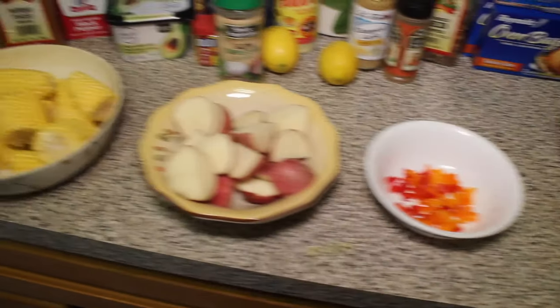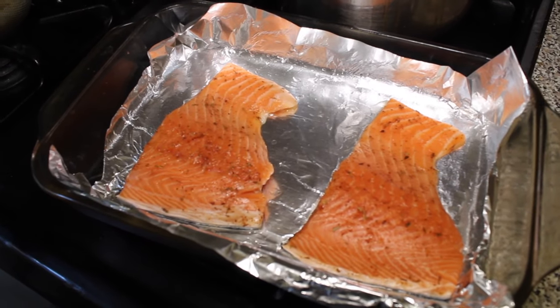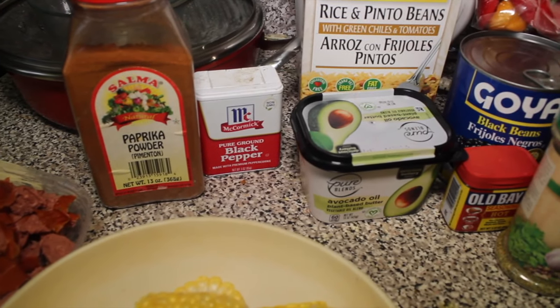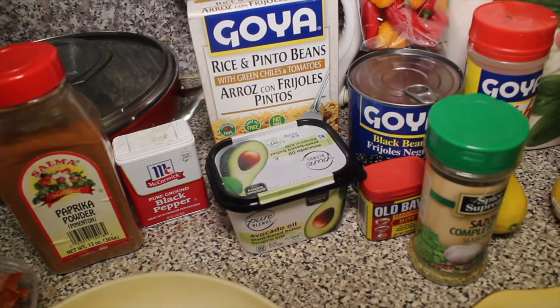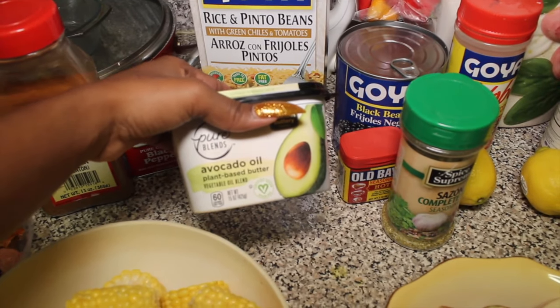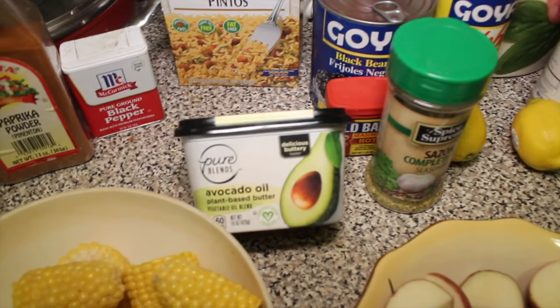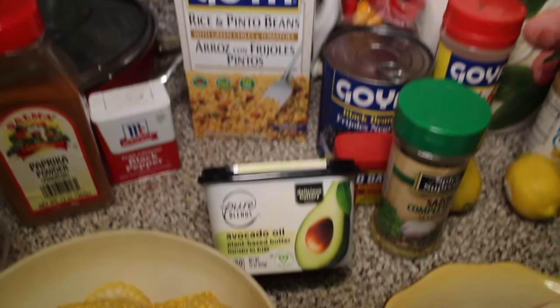I have my crab legs that I let sit in water for a little bit. I also have two pieces of salmon but that's going to go in the oven separately, not with everything else. For my seasoning I have some paprika powder and black pepper. I'm in the process of cutting out dairy completely so I don't use regular butter anymore — I use avocado butter, which is a plant-based butter.